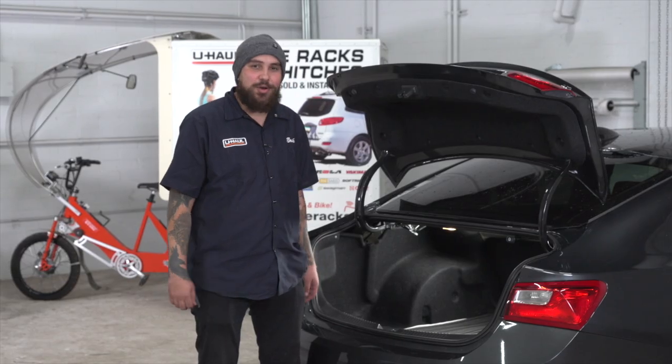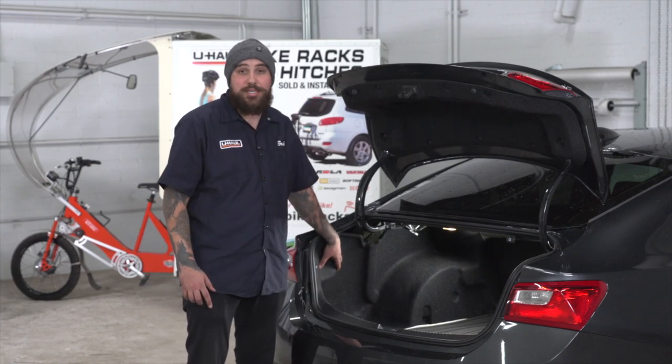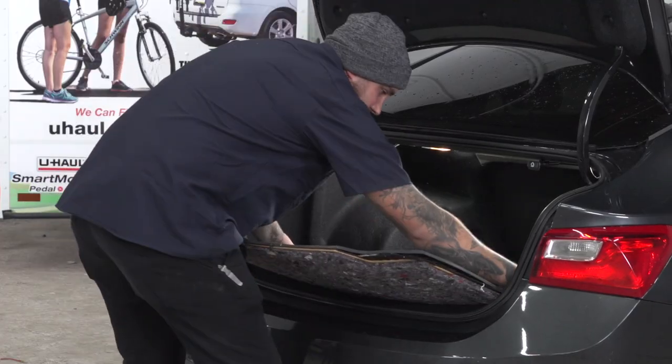For today's install, we will not be removing the tail lights. We'll be behind the back paneling in the trunk, doing a quick connect to the tail lights. To start, we'll be removing all the flooring from the trunk.